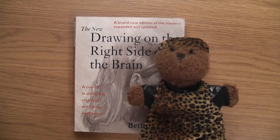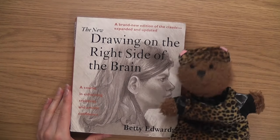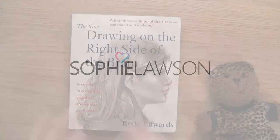Hello, this is Sophie Lawson from sophielawson.com and today we're going to be looking at Drawing on the Right Side of the Brain, an art book by Betty Edwards.